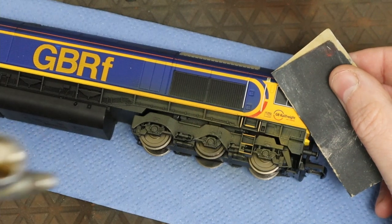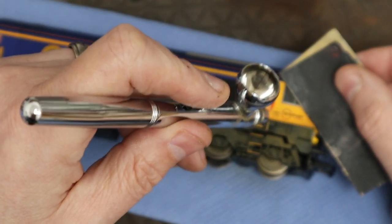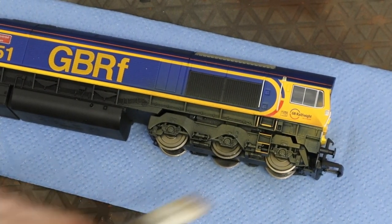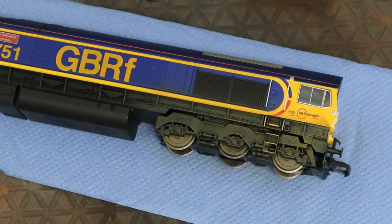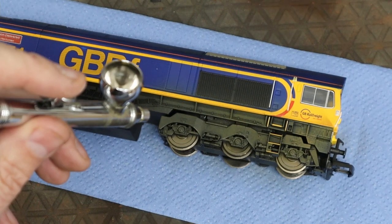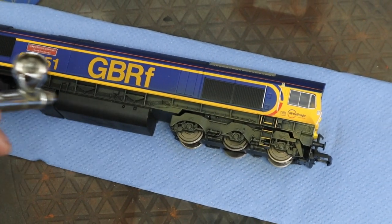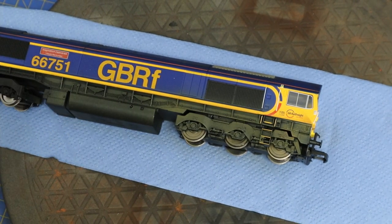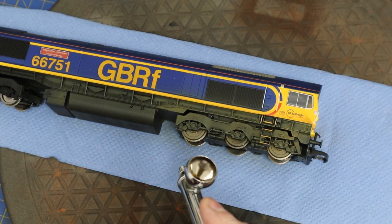I've noticed on a few of these Class 66s there's a kind of splash mark on the front — it's obviously from the pipework that stops it getting too muddy, but it's normally a little mark. So I thought I'd just do that, going all the way along — again not too heavy. I don't want to add too much of this on.